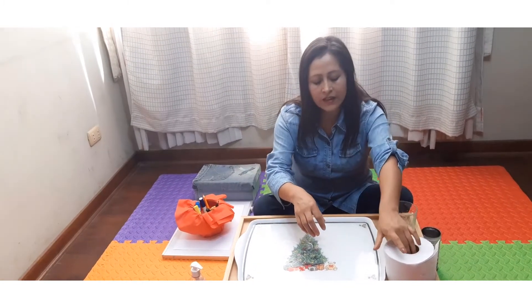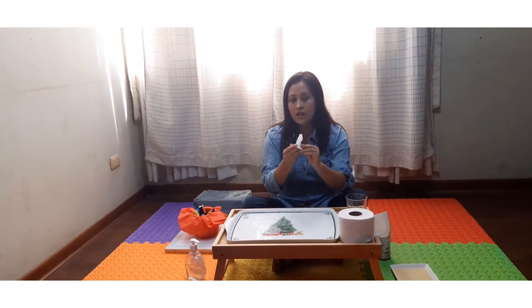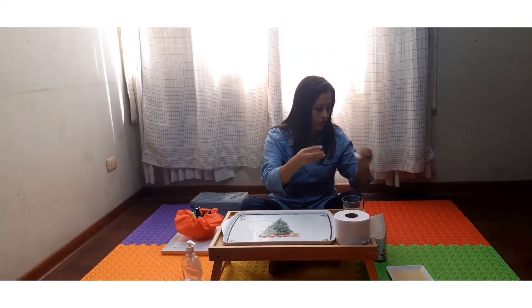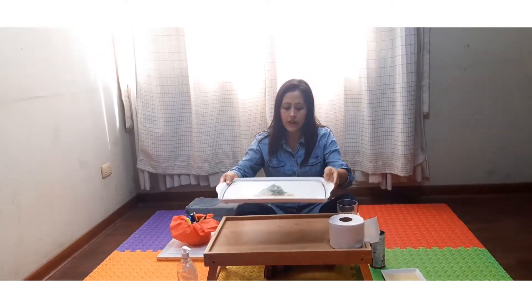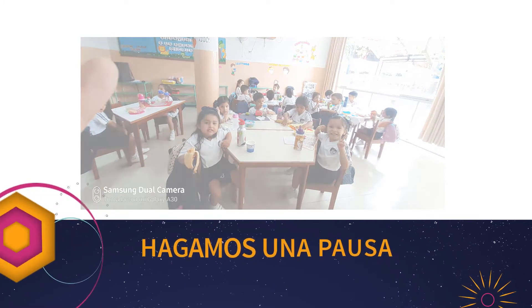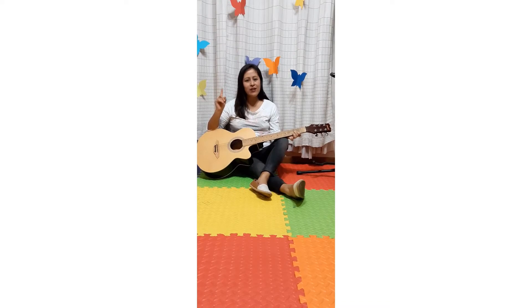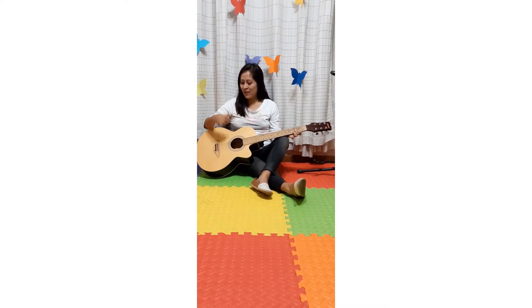La actividad se puede repetir de una a dos veces. Una vez que hemos terminado, cogemos un pedazo de papel higiénico, nos limpiamos la mano, lo depositamos en un recipiente y retiramos la fuente. No se olviden que para esta actividad necesitamos tener un fondo de música relajante que nos ayude a desarrollar nuestros trazos espontáneos.